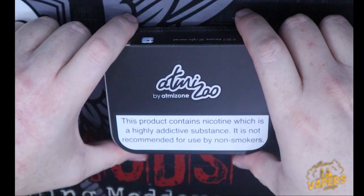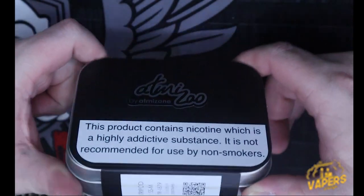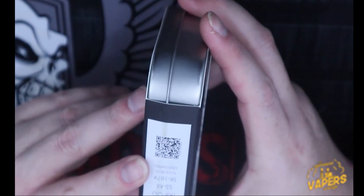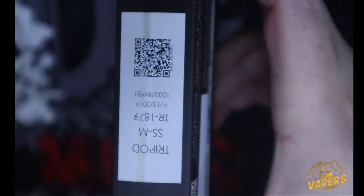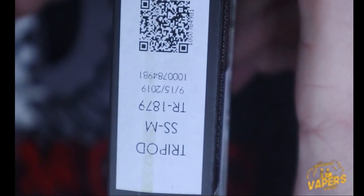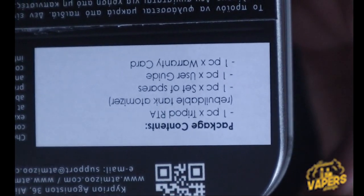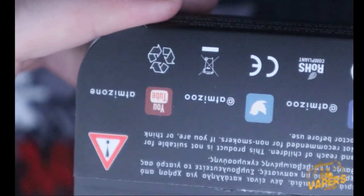Alright, here we go — Adamazoo Tripod RDA by Adamazone. Inside the package on the side you're going to get your color configuration, which is stainless steel mat. Your serial number is 1879, and the production date — let's see — 9/15/2019, so fairly new, only a couple months old, and I have not used it. Contents of the package, social media and their information are also on the box.